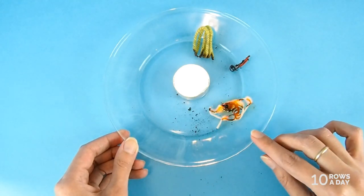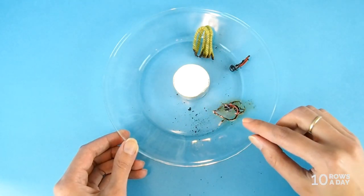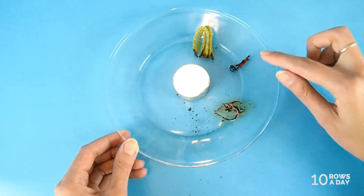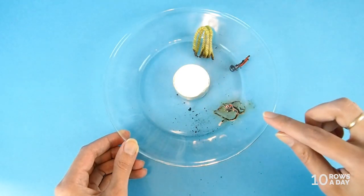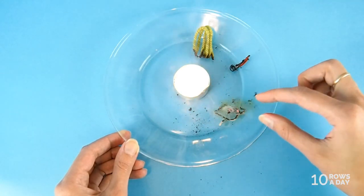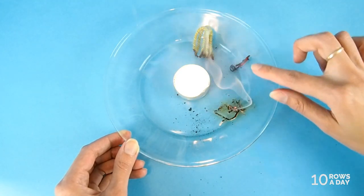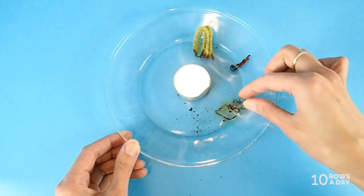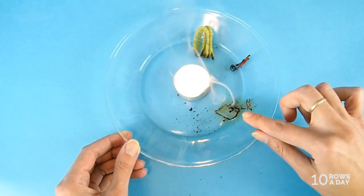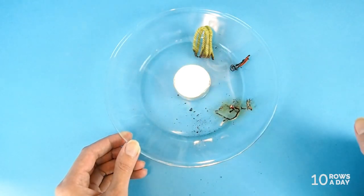Let the fiber burn completely and then we'll take a look at the ash. Now it's burnt. The smell is the same as the smell of burnt cotton — the smell of burnt paper — so you can definitely tell it's the smell of something organic, something natural. The ash is very similar to the cotton one, but the strands are still there. When you rub it, the strands will fall apart and look pretty much the same as the ash left after we burned wool. And that's how bamboo behaves.